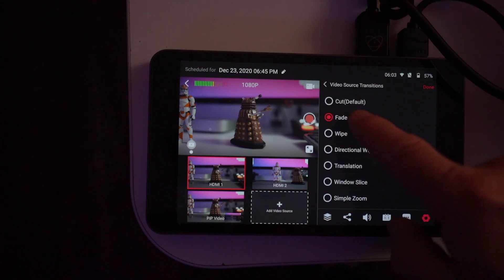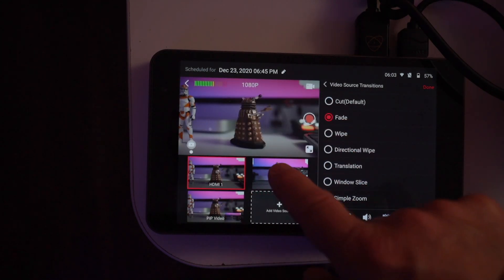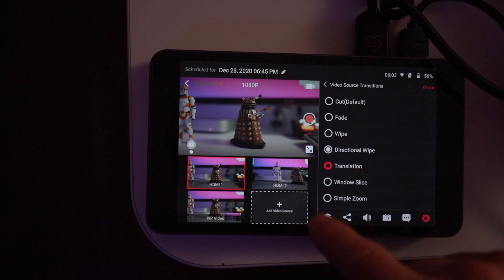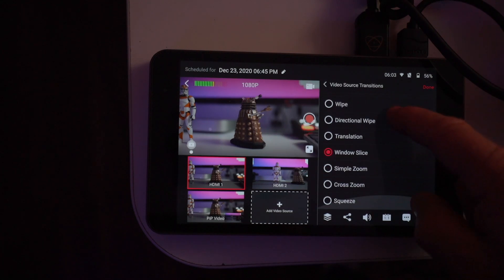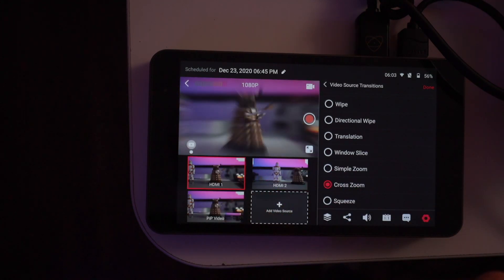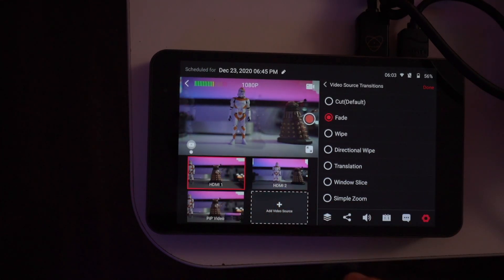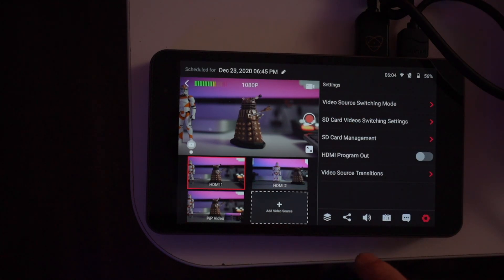Video transitions are all here: you've got cut, fade, wipe, directional wipe, translation, window, simple zoom, cross transition, and squeeze. I just like the fade — I'm so happy they've added these transitions. That's it for the settings.